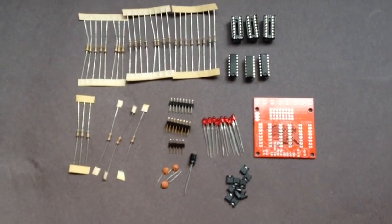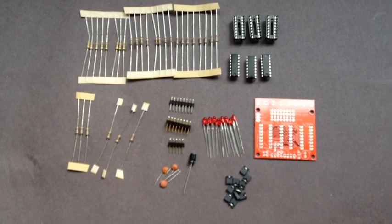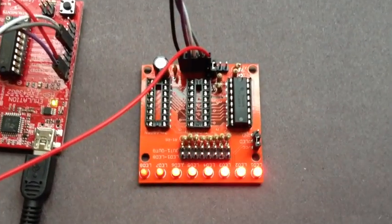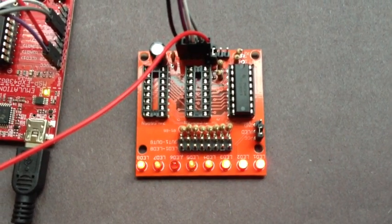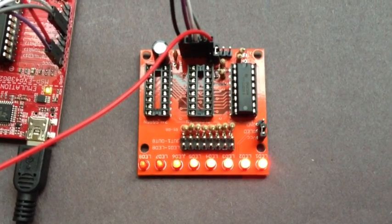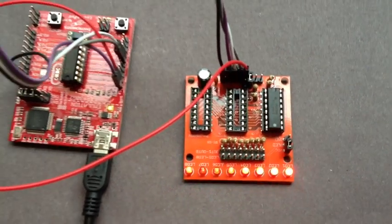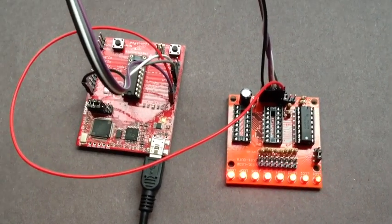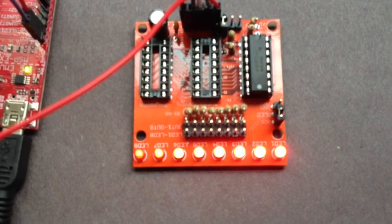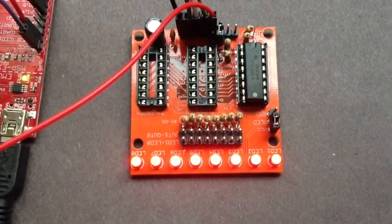These will all be available at the 430 store. Here's the kit in action doing some PWM stuff. I'm using it with the MSP430 Launchpad, but of course you can use it with anything — Arduino or whatever you like.